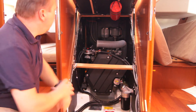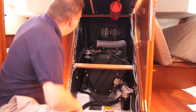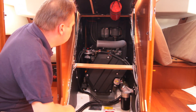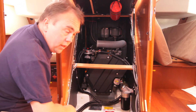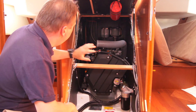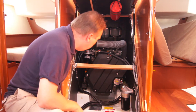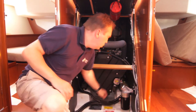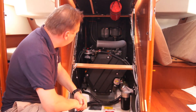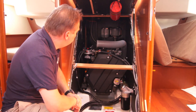This is the Yanmar engine and it's a 57hp naturally aspirated engine. It's very enclosed with plastic so it's quite tricky, but ultimately you've got your water pump, raw water pump there, you've got a siphon at the back, you've got coolant at the back, and there's an access panel for oil to check the dipstick.